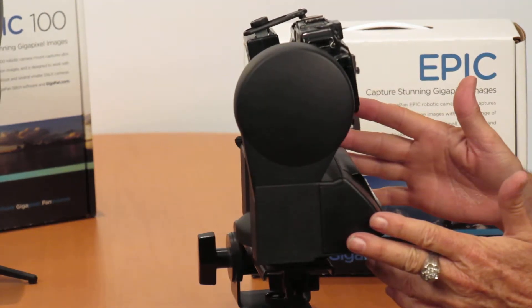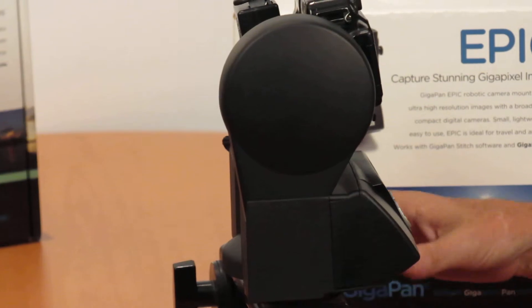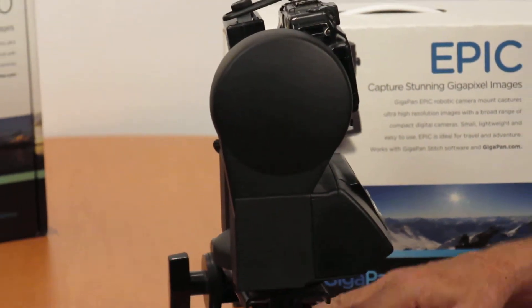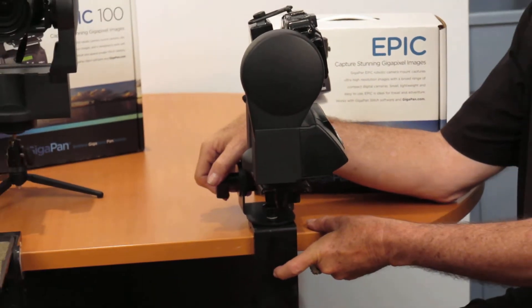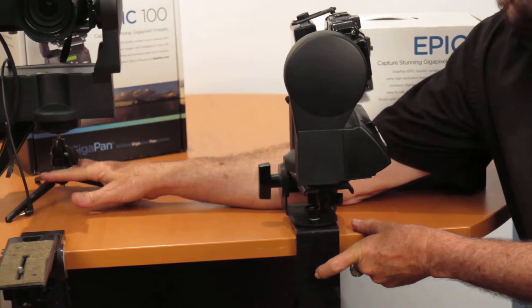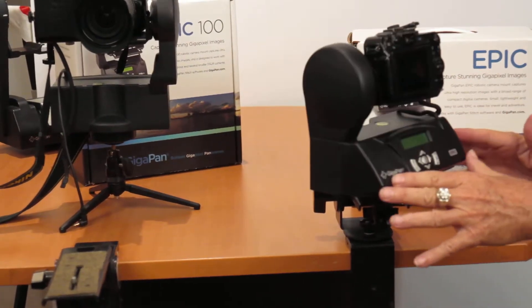I've gotten this into various places by just having a little case. You can set it on the table, or you can use this other hand, which is a device that allows you to clamp onto things. Or you can use a little tripod like this over here, and I want to show you the differences between these.